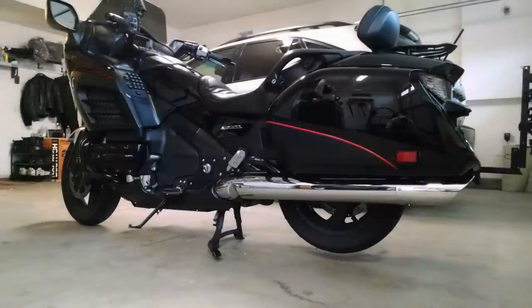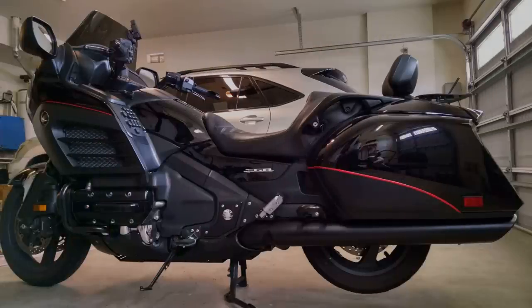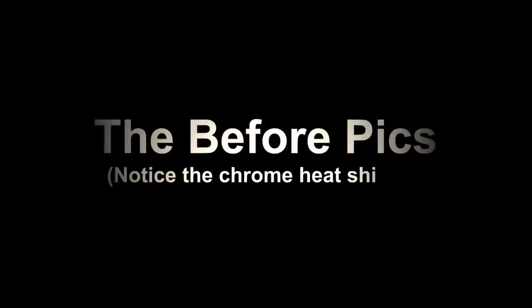This is a video on how to remove and paint heat shields from a Gullwing F6B or a full-size Gullwing. That's a before picture, that's an after picture. This video is for entertainment purposes only. I am no way a technician — I'm just trying to help people who have a common goal. Follow this video at your own risk. Some before pictures; notice the chrome heat shields.